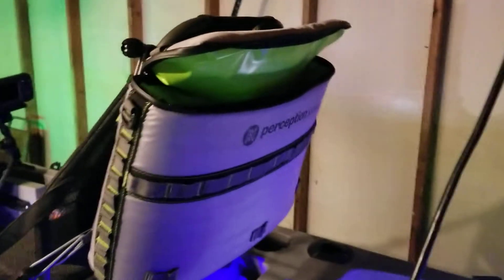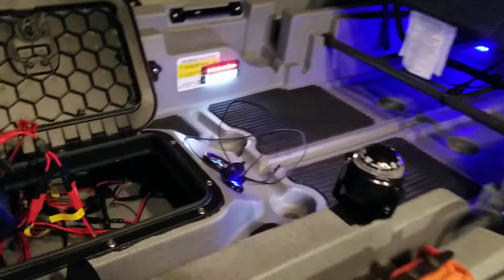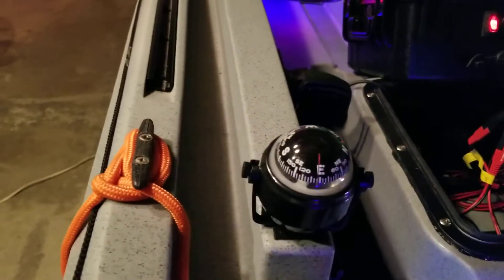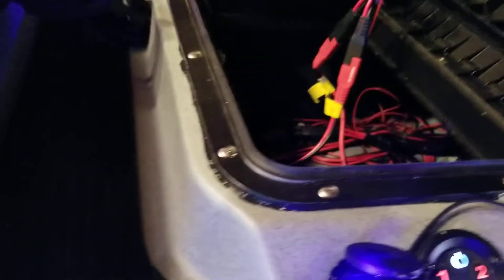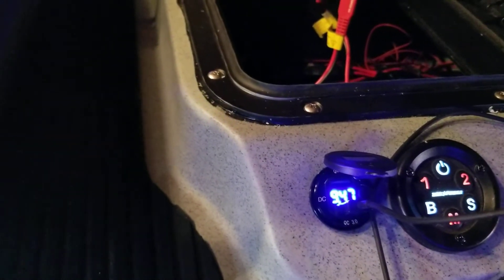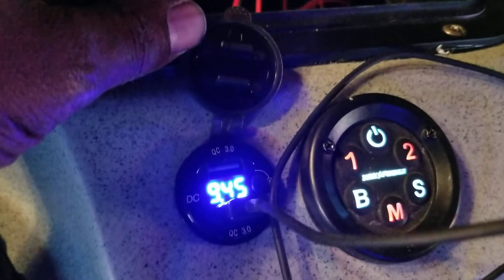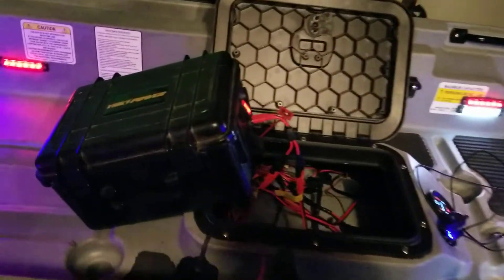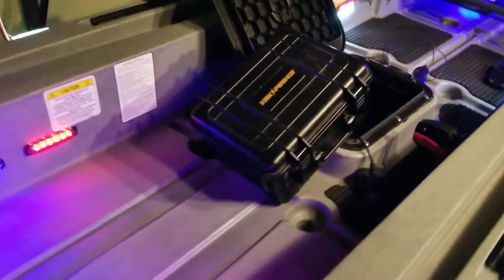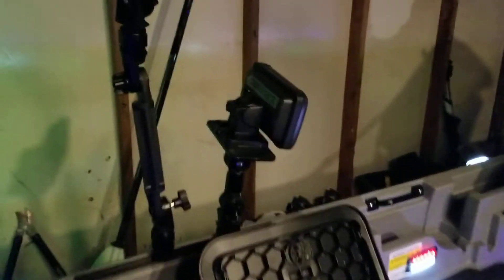I got my sea cooler — this thing keeps ice chunky all day. I decided to put my compass here in case my electronics go out so you can always find your way home. Got the dual USB port. The battery hasn't been charged in about a week so it's draining pretty quickly. I normally keep two batteries in this battery box and it powers the lights, the USB, and my fish finder.